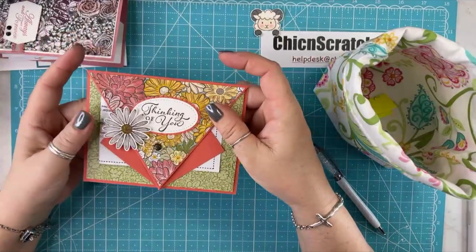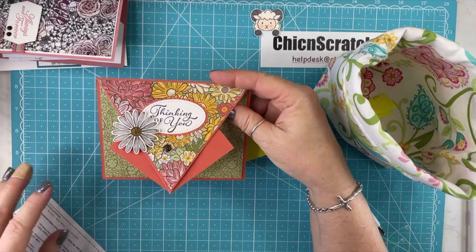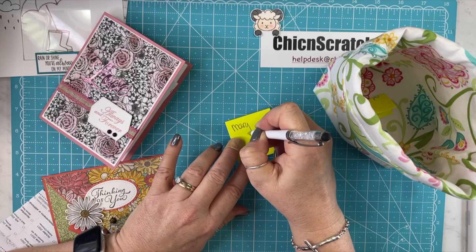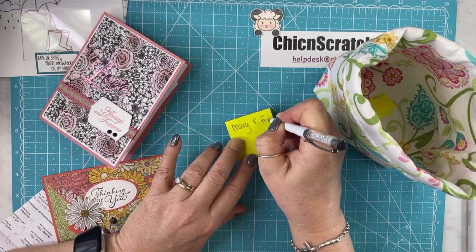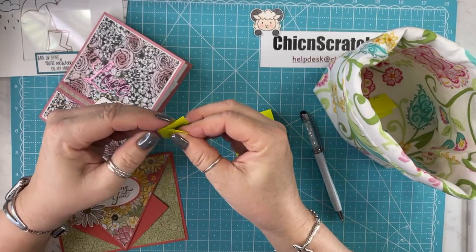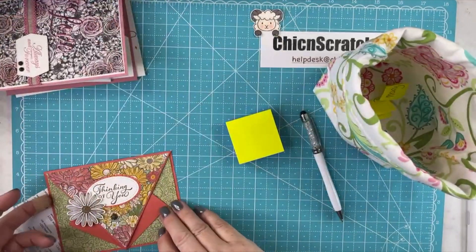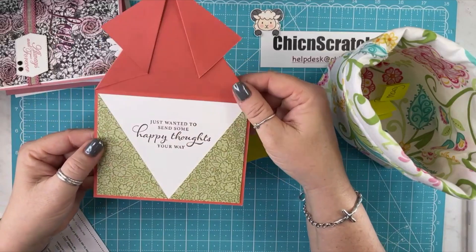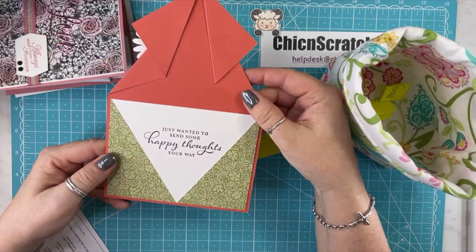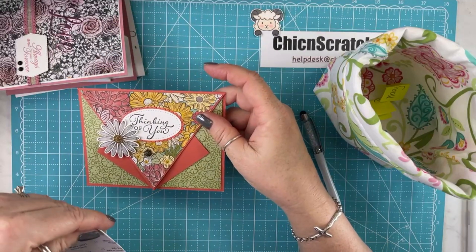The next card, I've not made this one either. It opens up like this. I forgot to put Mary's post-it note. Hopefully y'all are not in a hurry today. I'm going to try to go live again this weekend — just a random post. Look how cool that is. I have no clue what this is called, but very neat. This is from Pam.